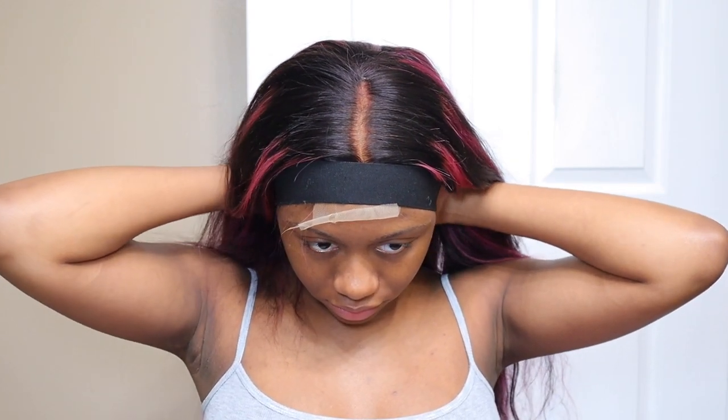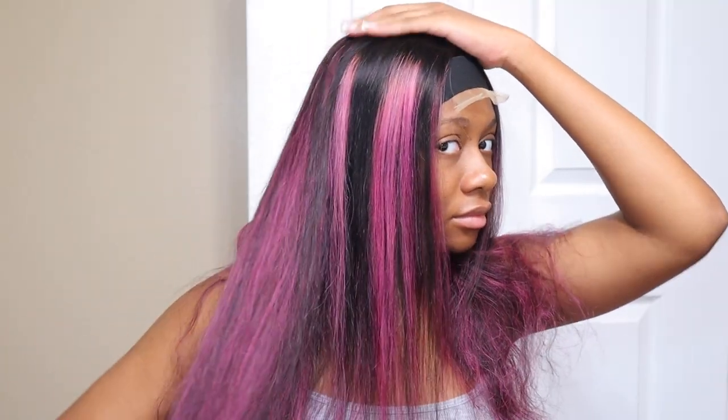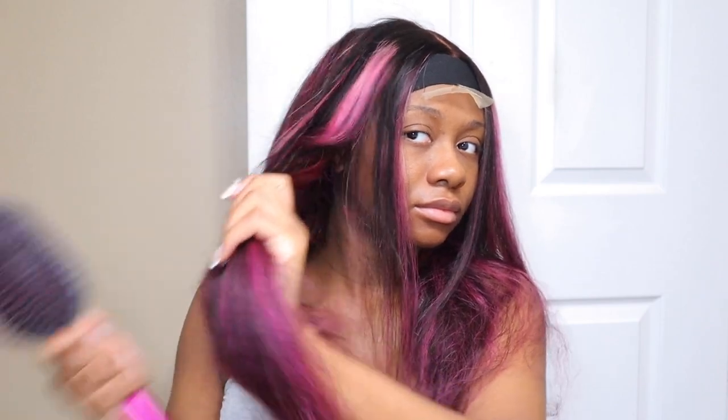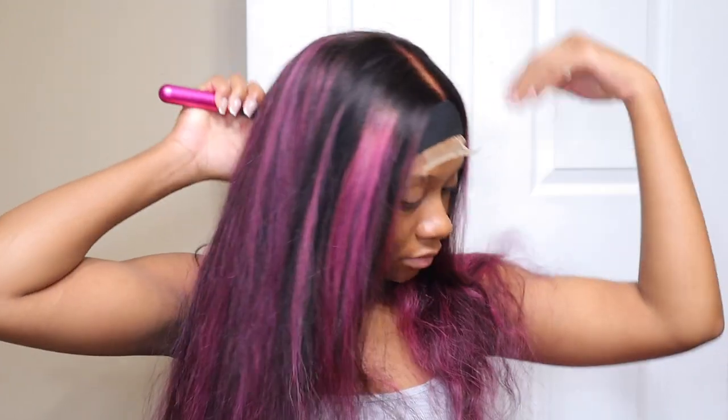I just don't like the fact that it tangles when you try to wash it, and that it sheds. Now, the tangling could be from the coloring, so I won't put too much emphasis on that — because hair that has been processed tends to tangle. But yeah, I'm just going to be straightening this wig for this video since the texture is straight, and I don't think I've done a straight wig in a minute.